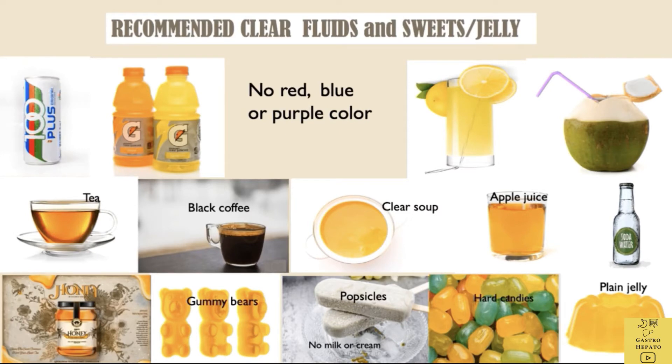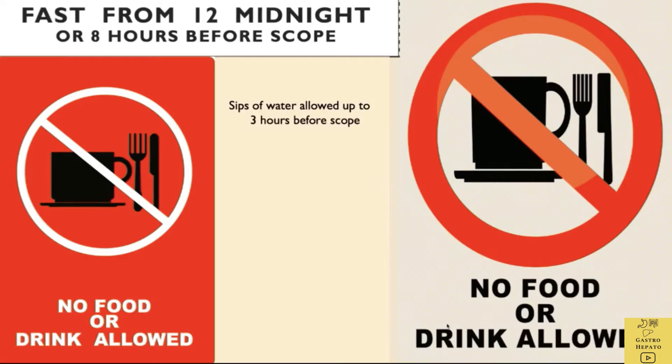Clear fluids are recommended to be taken 1 day before the colonoscopy. Avoid red, blue, or purple coloured liquids as these might be confused with blood during the scope. No food or liquids are allowed 8 hours before the scope. Sips of water are allowed up to 3 hours before the scope.